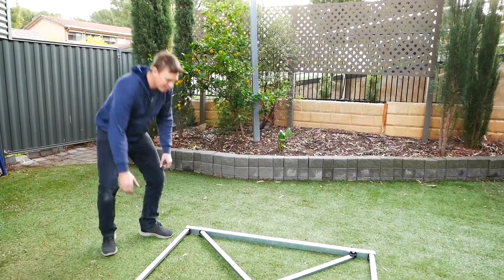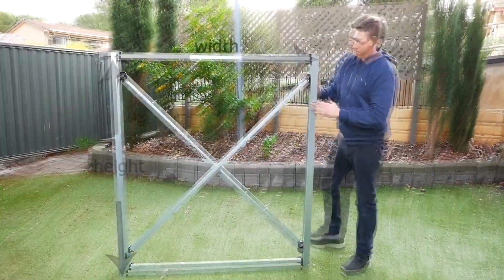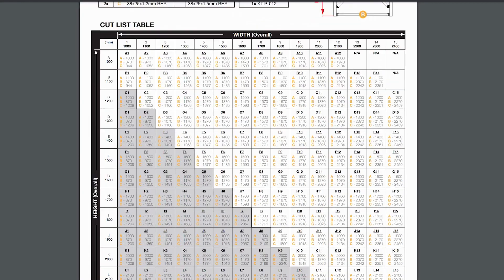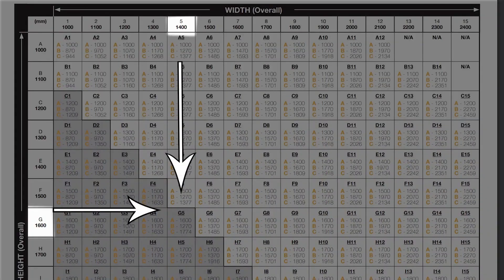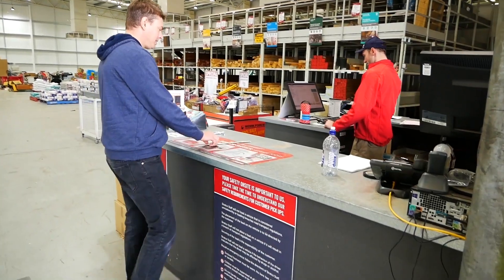The next step is deciding the size framework you'd like to build and ordering the correct size metal. You're going to need to determine the overall height and overall width dimensions of the framework you would like to build. Then download the table supplied on the website, which is used to find the correct size and length of the required hollow metal sections. You can also ask your local steel supplier for a hand — just tell them your grid reference code from the table and they should be able to help you over the phone or in store.